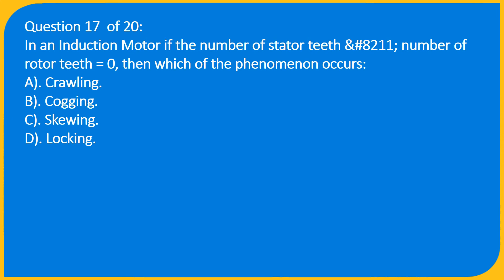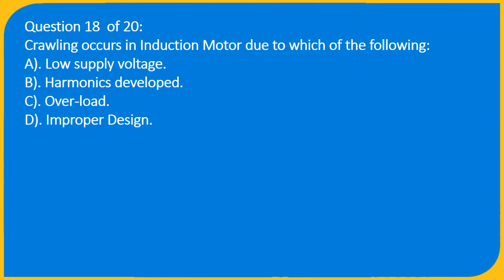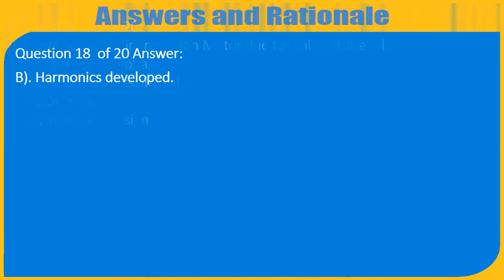Question 18 of 20: In an induction motor, crawling occurs due to which of the following? A) Low supply voltage, B) Harmonics developed, C) Overload, D) Improper design. Answer: B) Harmonics developed.